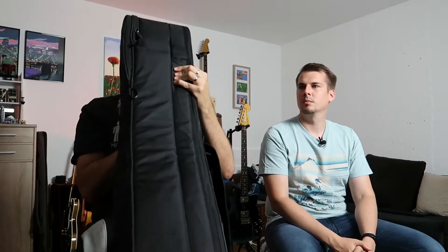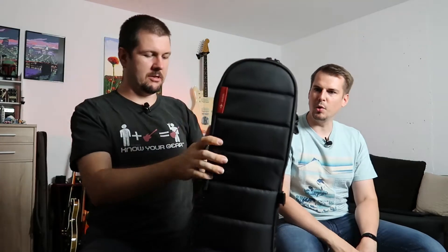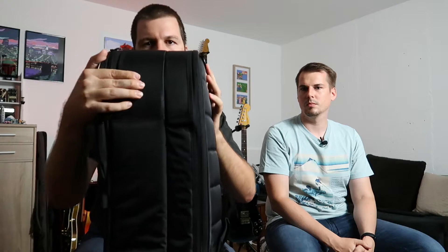I decided to go with the double case from Mono. As you can see it's a rather big boy. It's a special double case because a semi-hollow fits in it — on the top side I fit a semi-hollow or hollow body guitar, in my case my 335, and on the backside there's space for a solid body guitar. This thing is quite heavy as it is, fully loaded.